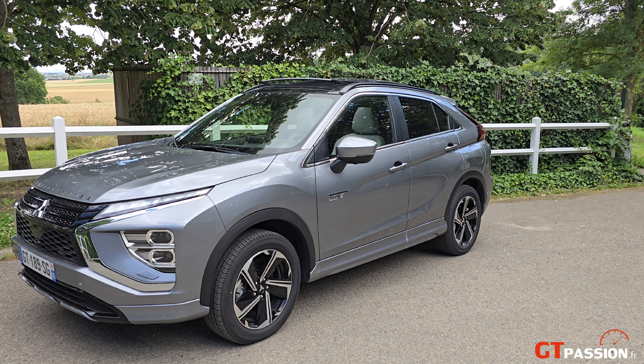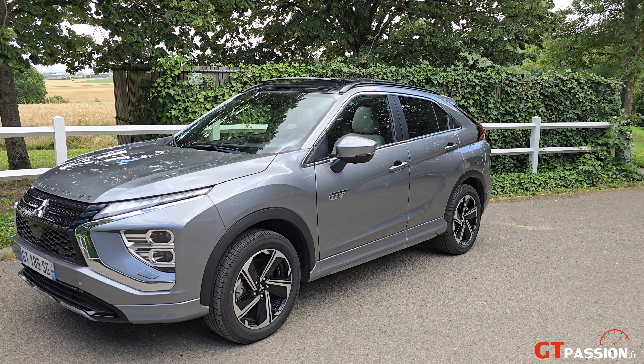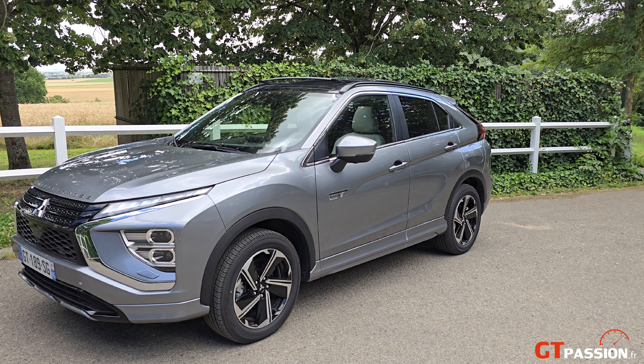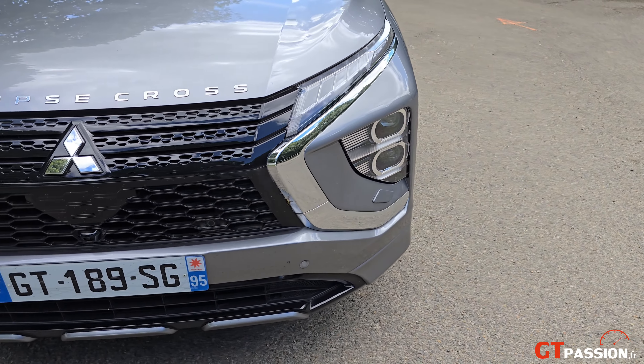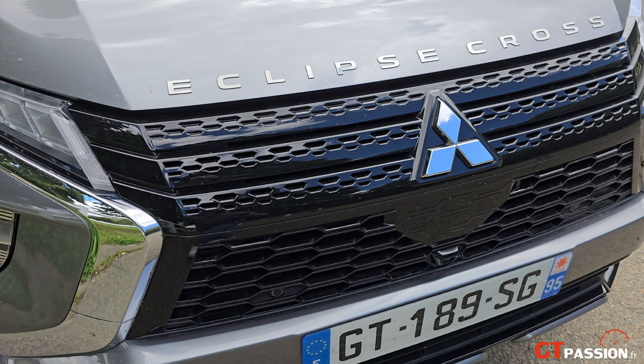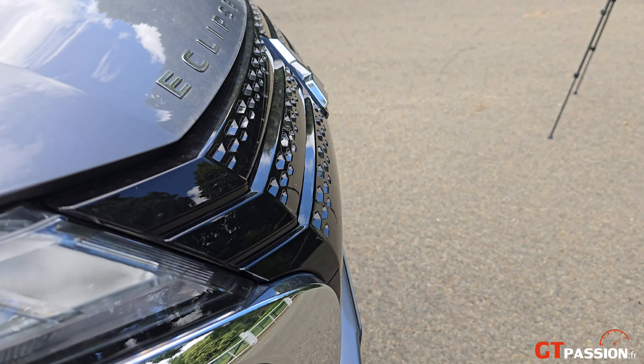Côté design, ce nouveau Mitsubishi Eclipse Cross adopte une face avant qui a été un petit peu modifiée, notamment au niveau des arches avant qui sont chromées, des feux qui sont légèrement effilés, et cette calandre noire laquée qui est un petit peu pointue sur l'avant, proéminente, donnant un effet d'agressivité sur la face avant qui englobe le logo Mitsubishi. Il fait 4,54 mètres de long pour une hauteur d'1 mètre 68. Cette calandre en noir laqué donne un effet sensiblement de pénétration dans l'air.